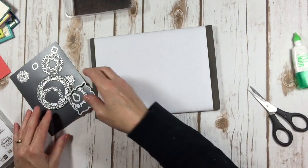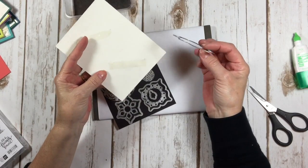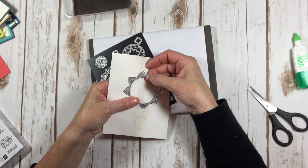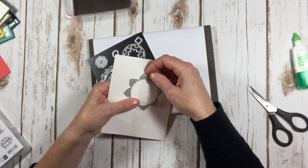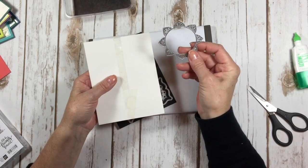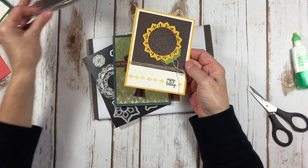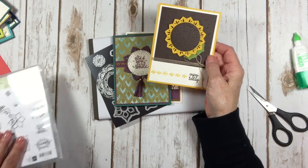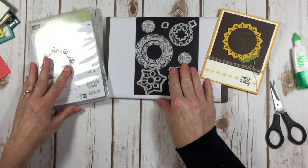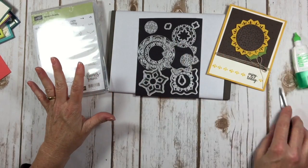I have one more tip for you. When you get your Eastern Medallion framelits and thinlits, they come on a sheet with sticky tape and there's not a lot of metal holding these together. So you want to very gently and gingerly pull these off so you don't bend your framelits — you want to keep them nice and straight. I hope that you've learned something new about this particular suite. It really is gorgeous, and it does so much more than what the stamp set in the catalog looks like.